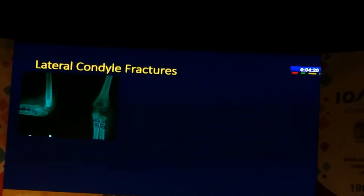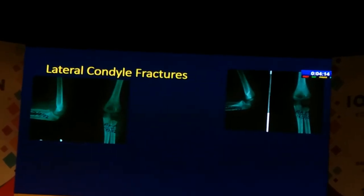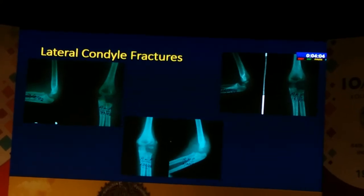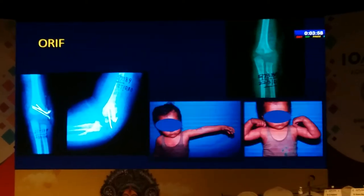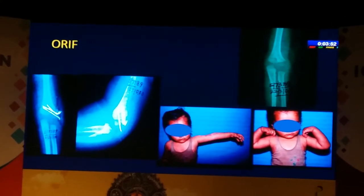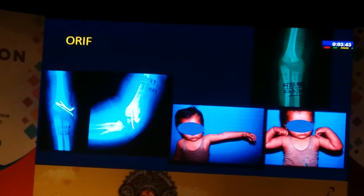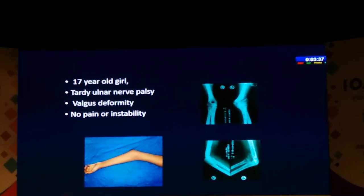Lateral condyle fractures are the next group where we often see patients coming late. Here is the same case I showed initially — the initial X-rays show nothing, then at 10 days and about a month later when this child presented it is clearly displaced. We went in, did an open reduction; this was a very young child so we just used K-wires. For lateral condyle fractures we fix them certainly up to three months down the line without hesitation. We've done it as late as seven or eight months, though beyond six months it starts getting a little more tricky.